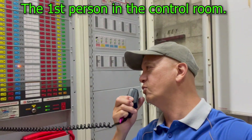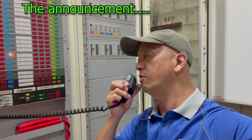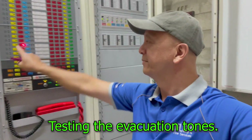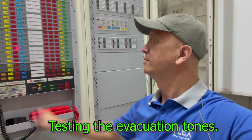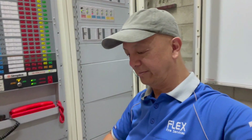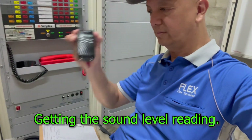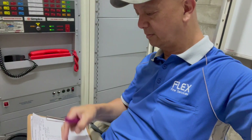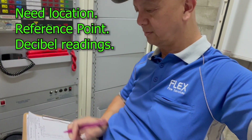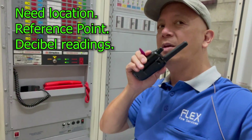Your attention please — this is only a test. Please disregard all emergency alerts. This is only a test. Reading 83.0 decibels — copy that.